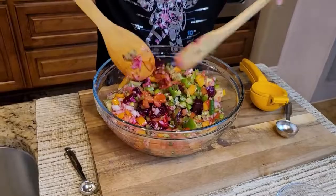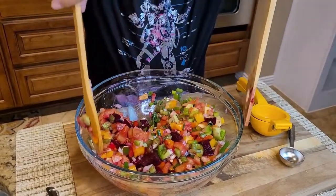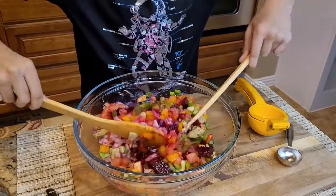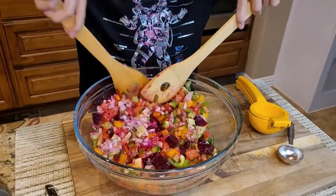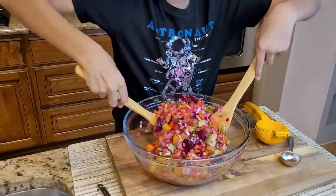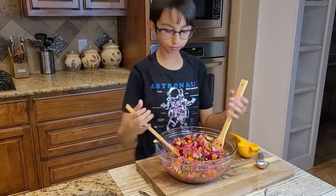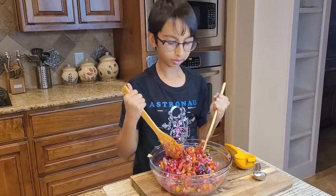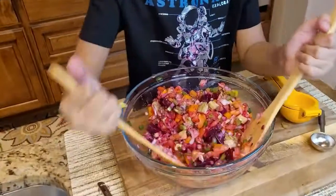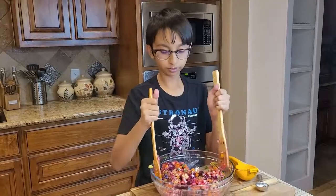Look at all the colors — it smells really good! Look how beautiful this looks; the color is really vibrant from the beetroot. This is also a very healthy dish — it has a lot of nutrients and minerals.